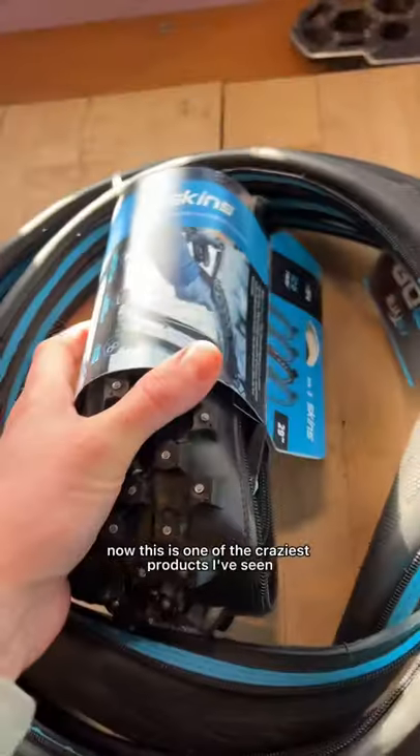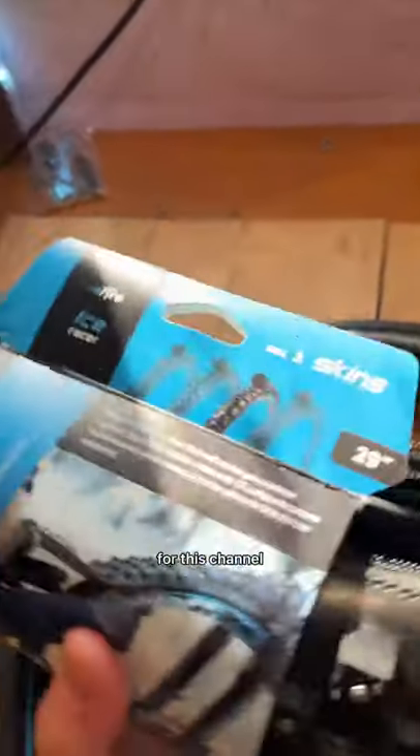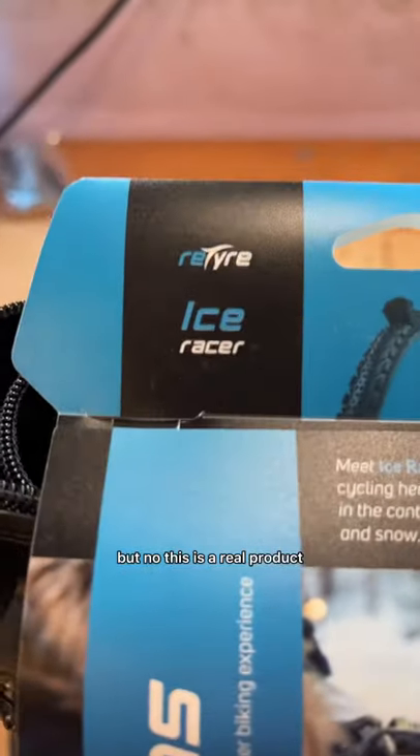Zip off tires. Now this is one of the craziest products I've seen in quite a while. And honestly it seems like something that I could have made for this channel. But no, this is a real product.